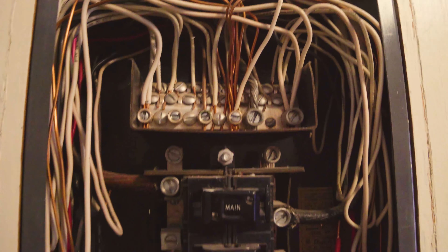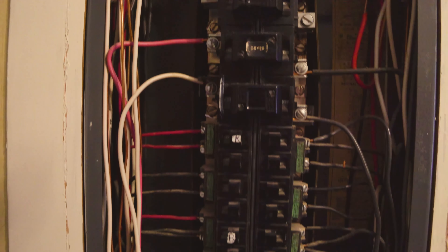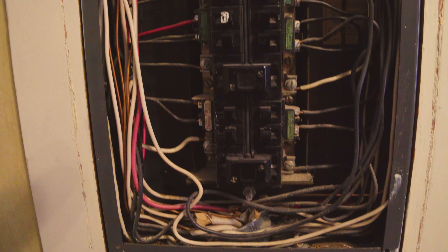So this panel has a few issues other than the fact that it's totally defective anyway.